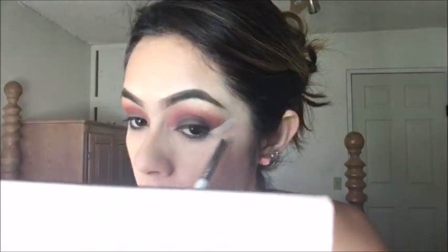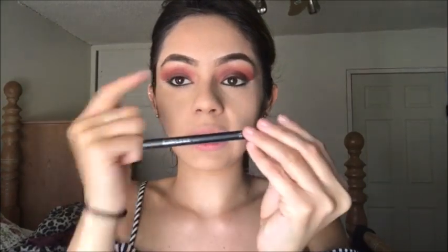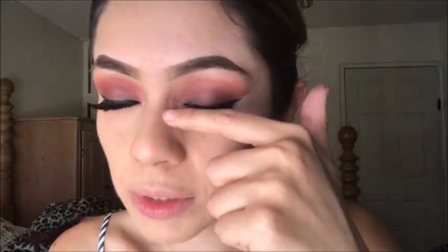Now to clean up these corners I am going to use my concealer. You can use whichever concealer you like. On this occasion I am using the Ben 9. Here I am placing black eyeliner on the waterline. Now with this Sephora eyeliner I am going to do my liner. Alright girls, here I have already applied my eyeliner and my lashes.